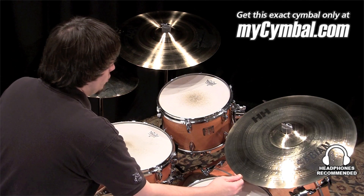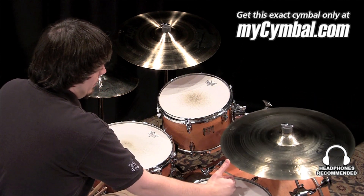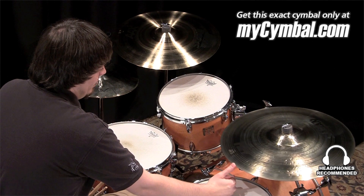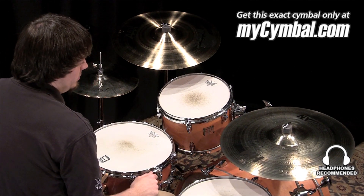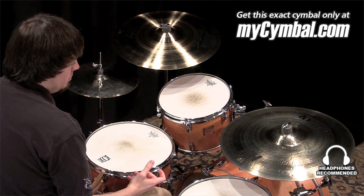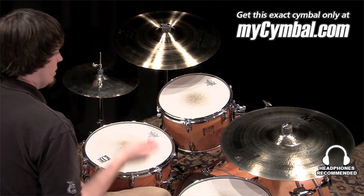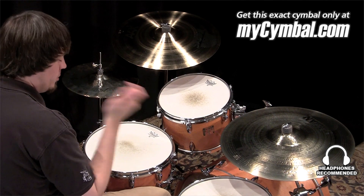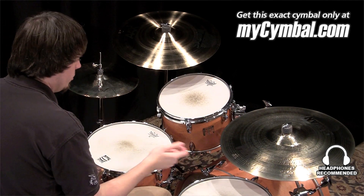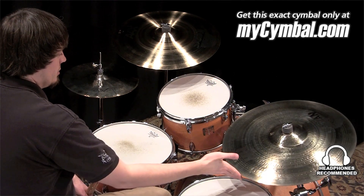I'm Ben White and this is a Sabian 20 inch hand hammered rock ride in a brilliant finish. Lots of stick volume on this cymbal. It's a great rock ride. It's got a really beautiful tone and what I like best is really that the volume of the stick is going to be really cutting. It's going to be able to make it through very loud music, cut right through and be heard.